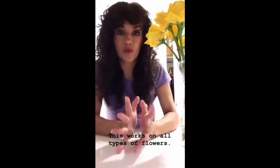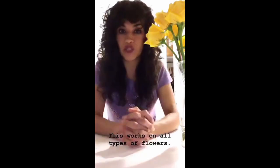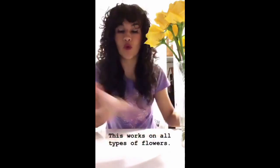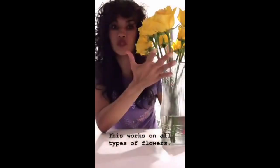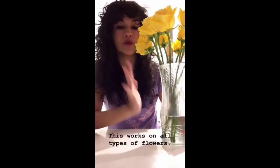Thank you to those of you who have been keeping up with my stories and to those who requested a tutorial. I'm going to show you two things: how to keep your roses fresh as long as possible, and then how to make them into a lovely bouquet. First, you want to get decent-priced roses — you don't have to spend a lot of money. This gorgeous bouquet cost me seven dollars at Trader Joe's. You can also go to Fairway Market or Whole Foods.